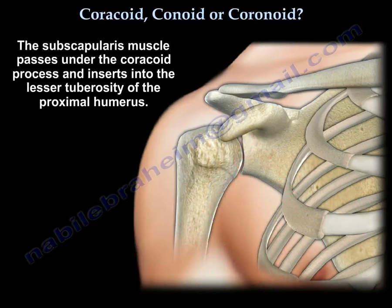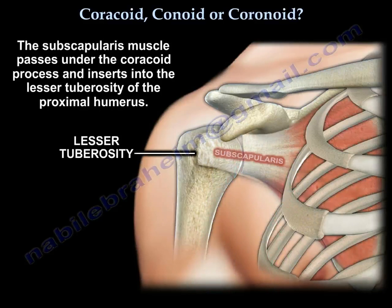In addition to the pectoralis minor muscle. The subscapularis muscle passes under the coracoid and it inserts into the lesser tuberosity of the humerus.